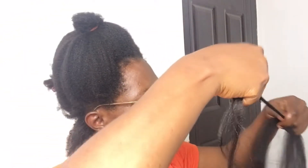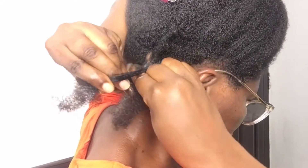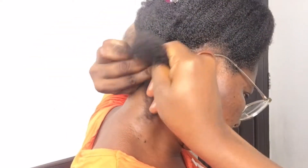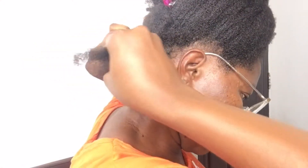Bring out the extension you'll be using for one part, depending on the size of hair you're going for. I'm cutting mine into three — if you watch, some are bigger than others. Then start braiding your hair: do the first set and the second set.